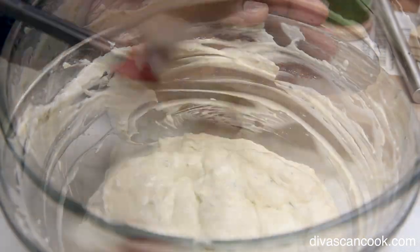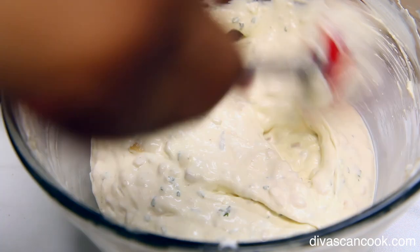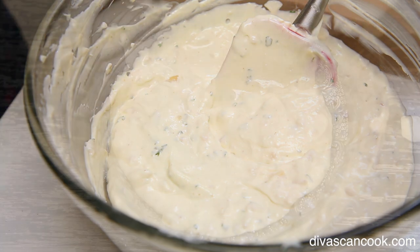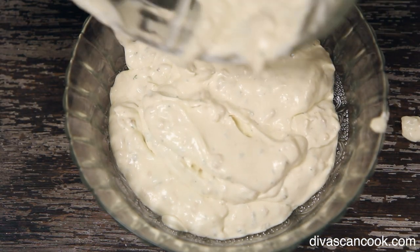Now you just have to taste it and add what you like. Some people like it heavy on garlic — I don't, so I add more of the toasted onion powder. I also add a little bit of sugar, then a little bit of salt and pepper, and that is it. Trust your taste buds — you know what you like.